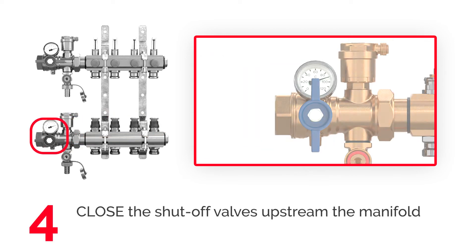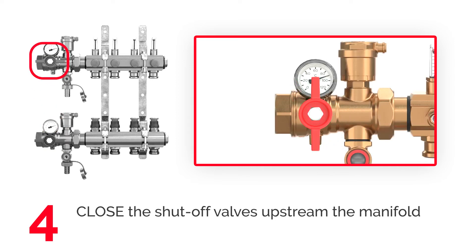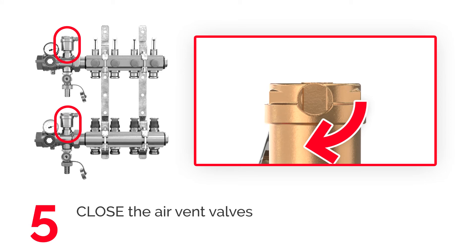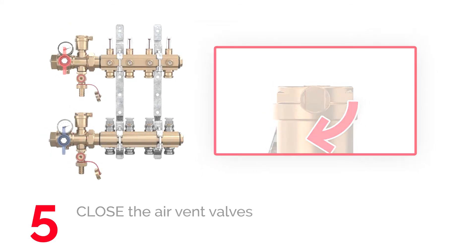Close the shuttle valves upstream of the manifold. Close the air vent valve by turning the small cap clockwise.